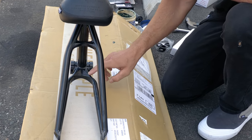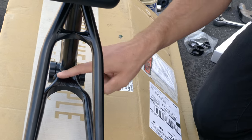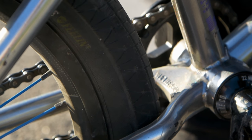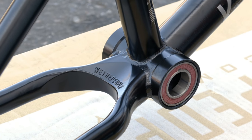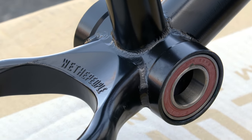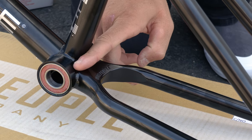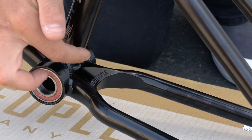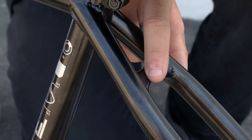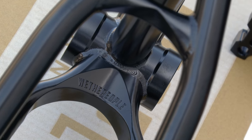The reason we went with an invest casted wishbone is because when you get to such a short rear end, tire clearance becomes an issue — there's not a lot of space back here. With this design you can actually run a 2.5 tire and have plenty of clearance even when it's slammed. It also creates a stronger junction, because with short frames having normal tubes there's not a lot of room for a strong weld. Having this cast piece acts like a wishbone and it's such a solid weld around one piece — super strong, makes your frame feel very stiff. They also went with the invest casted seat stay wishbone to make it look even more clean, and I think they nailed it.